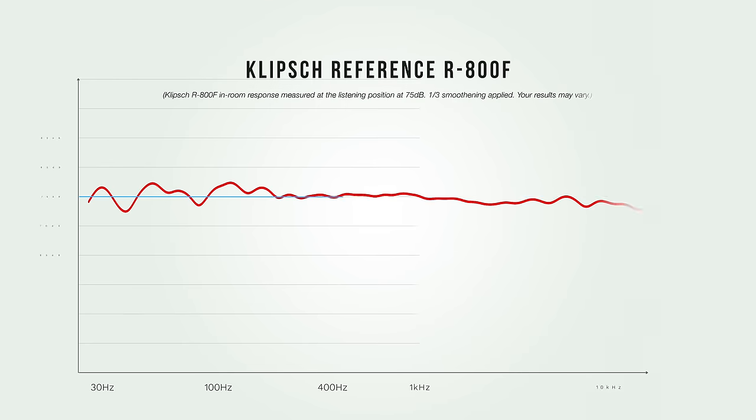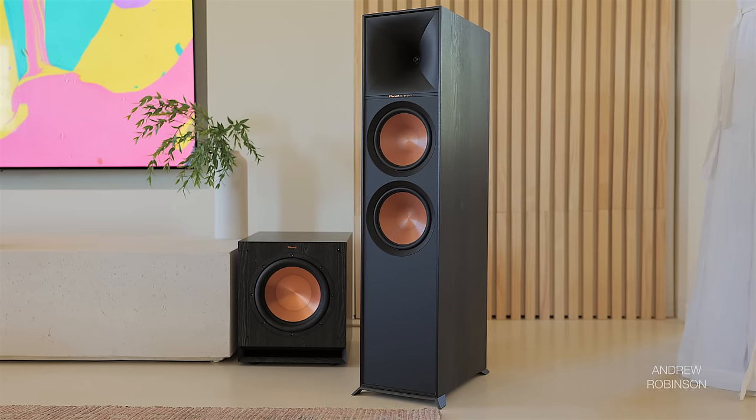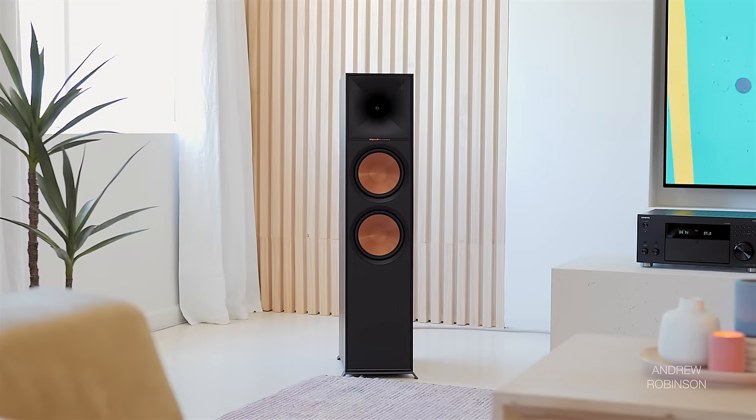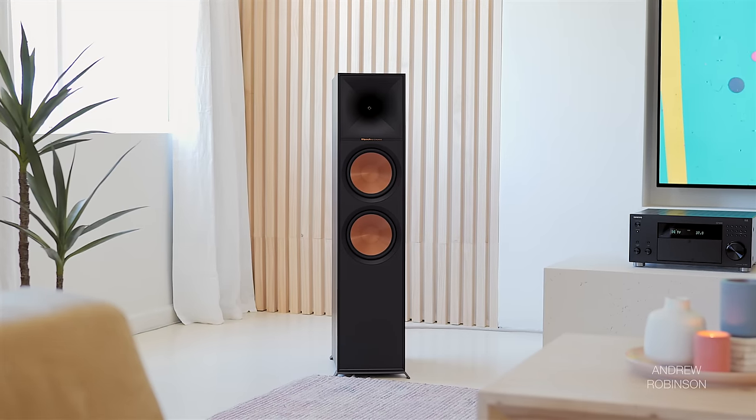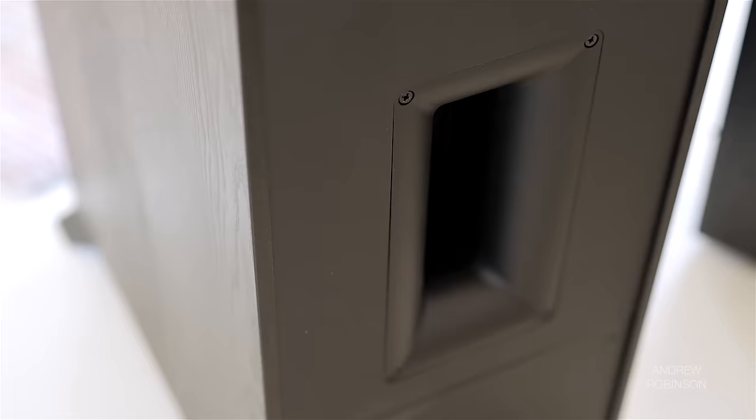I took several in-room measurements of the 800Fs and was completely shocked — not because the results were terrible, but because they weren't. I could see the bass boost, the slight midrange dip, and the lack of treble rolloff, but all things considered the 800F's in-room frequency response wasn't all that bad. The real culprit is the cabinet: there's a lot of audible resonance from the low midrange down to the bass, resulting in that chesty sound, plus quite a bit of distortion in the low bass.